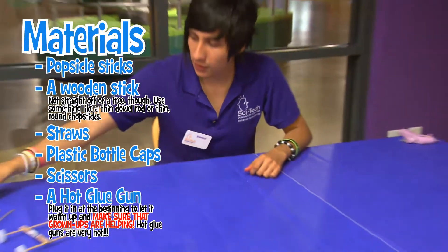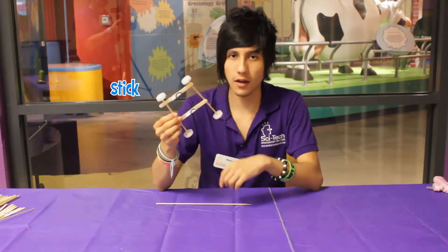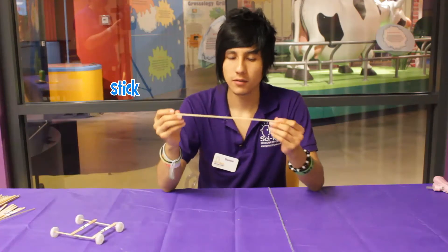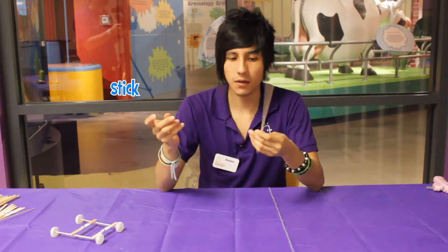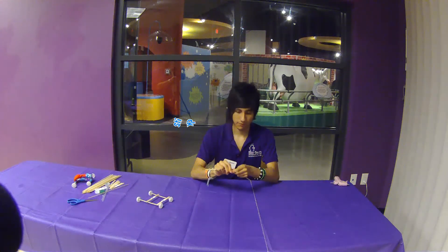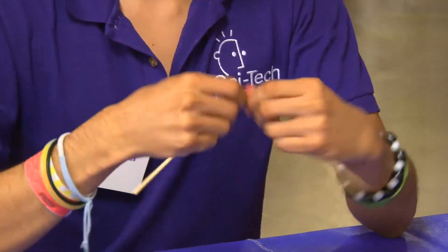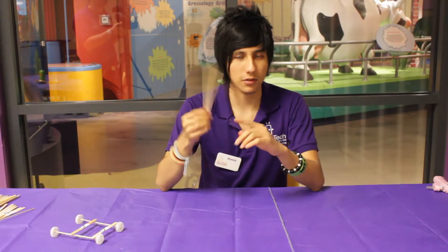The first thing we need is to make the axis of the card. For this, we need just this regular stick. The first thing we're going to do is just break it in half. Make sure you do it really carefully because you don't want a splinter in your eye.